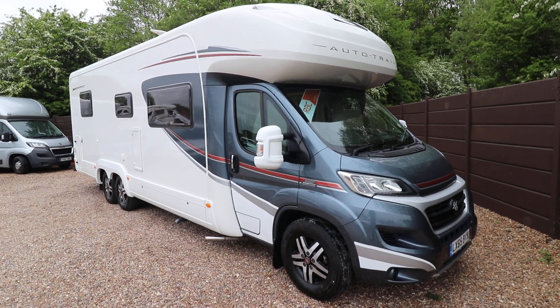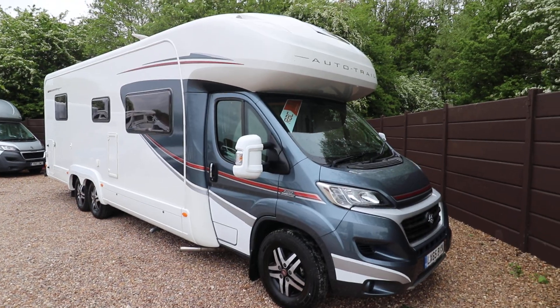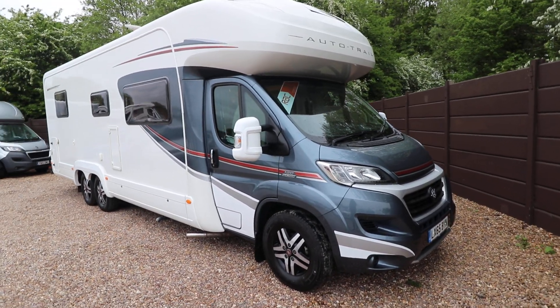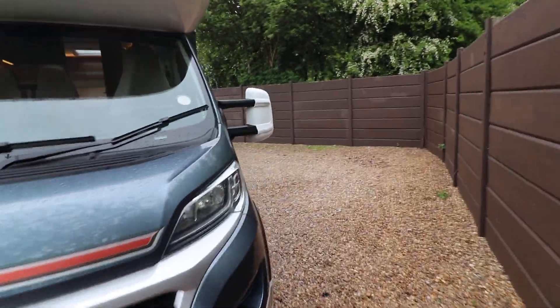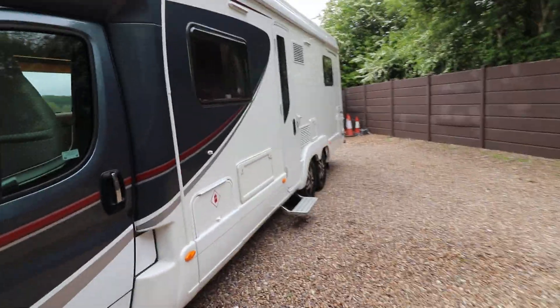Hello, this is Andy Hall from Oak Tree Motorhomes. I'm going to show you around this 2015 65-plate Auto Trail Comanche. It has 12,000 miles, is built on a Fiat with 180 brake horsepower, and it's a tag axle motorhome, so it has good payload and stability when driving.